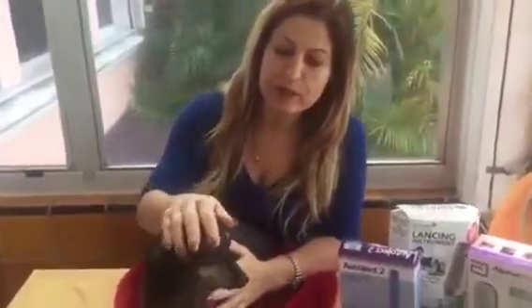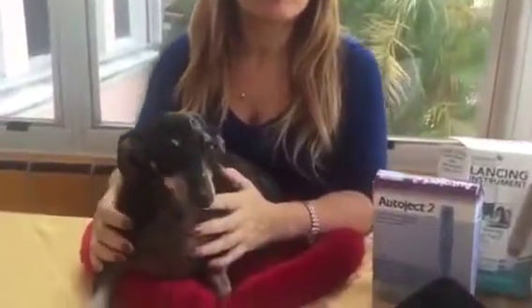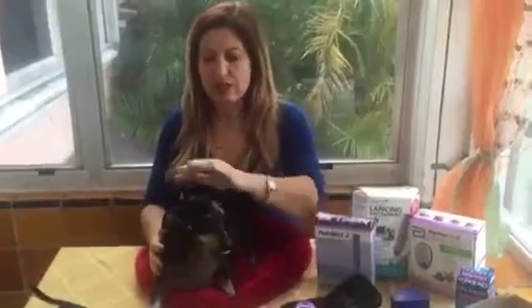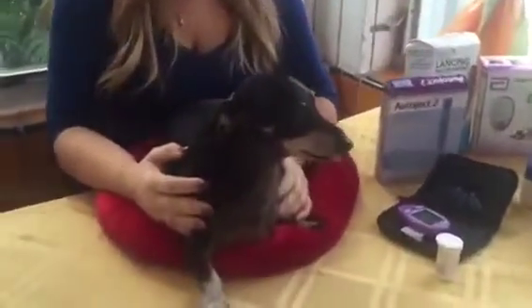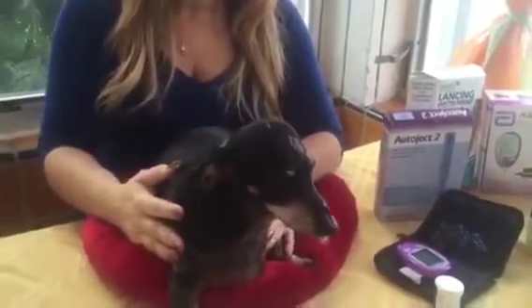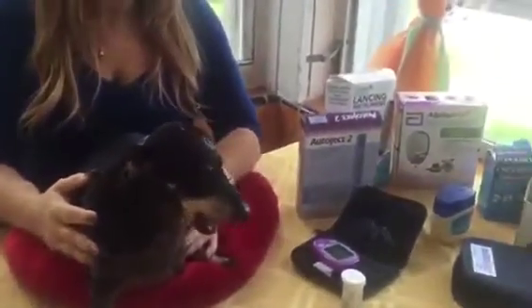Hi everybody, my name is Eliana and this is Marcelo. He was diagnosed with diabetes a few months ago and it is now part of our daily routine to get him tested, his blood gets tested, and also the daily insulin shots. Today I'm going to show you what we do to test his blood and also to get him his insulin shots.